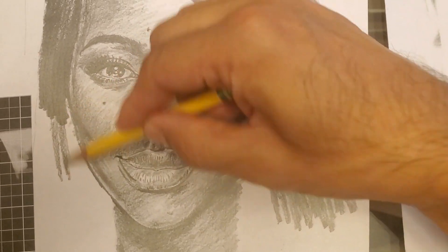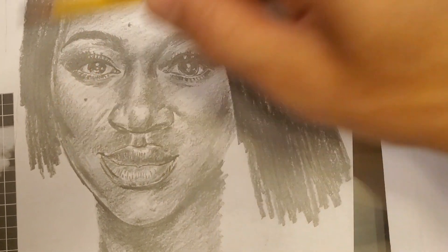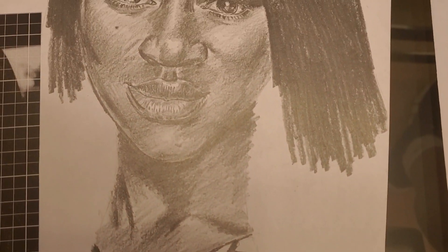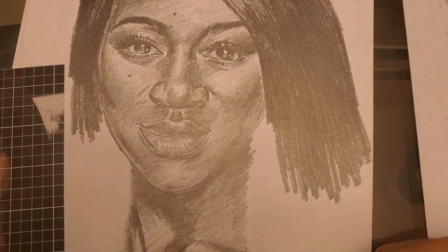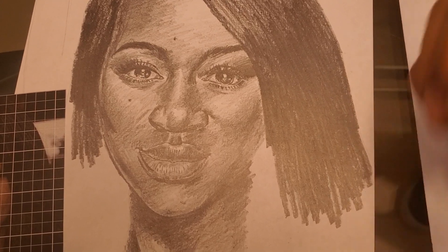Deeper and denser, still loose though, because at a later point I'll be smudging and layering to add either more detail or more depth.